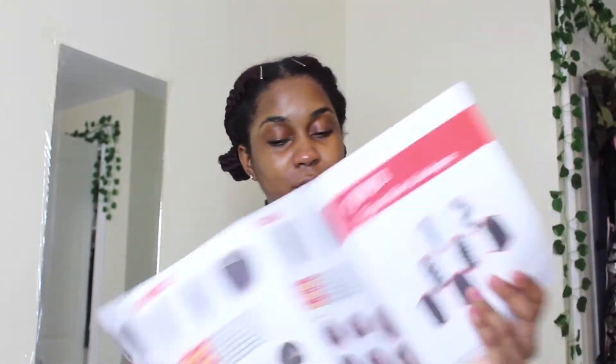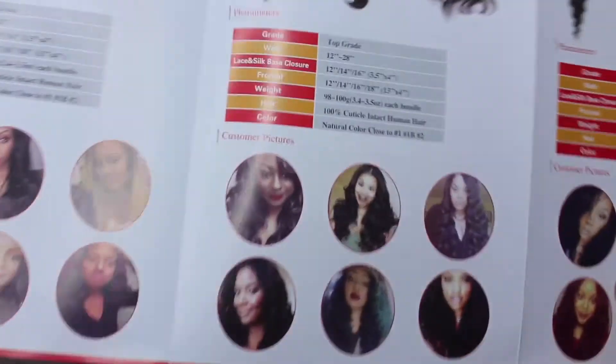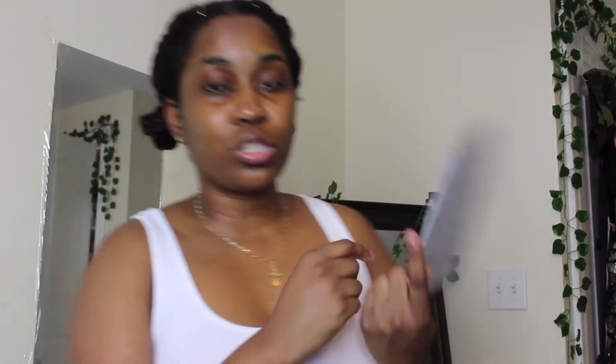This little booklet is their virgin hair catalog. They show you all their different textures with little pictures of different people with different textures. They also give you a paper with instructions.